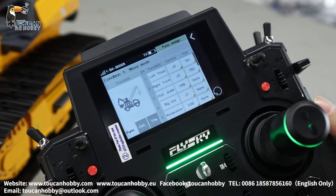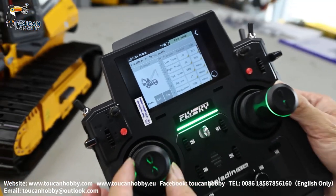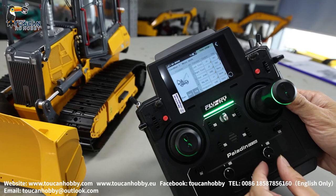Here we see all the switches for each channel control. Channel 1 is G3, left track. Channel 2 is right track, G2. Channel 3 is the hydraulic pump, VRB.